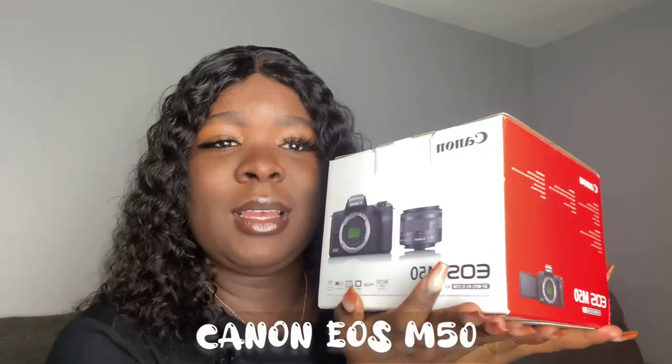So for the question I got — I got myself a Canon EOS M50. I've been wanting this camera for the longest time. I've been watching it forever. Anyways, I'm going to show you guys how it looks. Let's see.